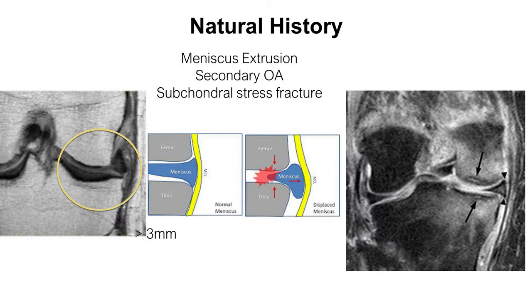Eventually the meniscus is extruded from the joint, making the knee vulnerable to tibial stress fracture and wear and tear. It is a serious injury that is often missed in MRI reports, and neglecting these injuries can result in rapid deterioration of the joint.